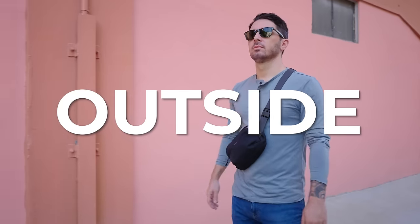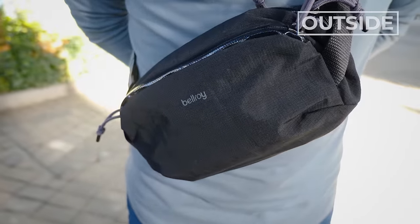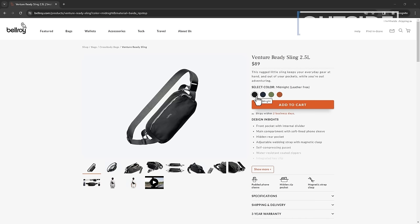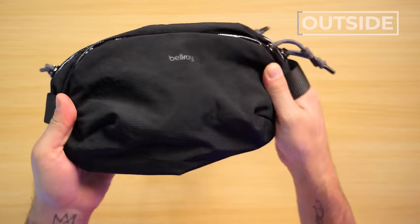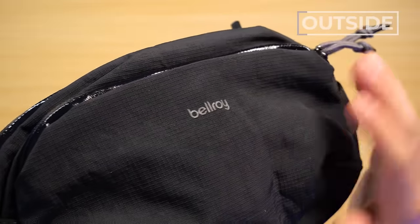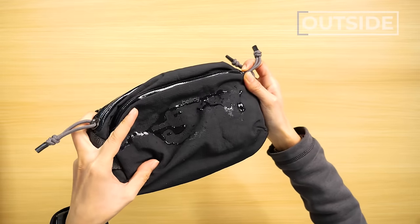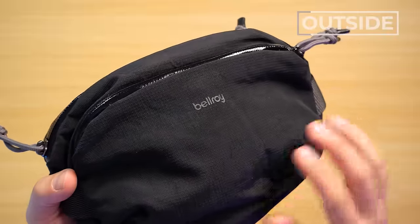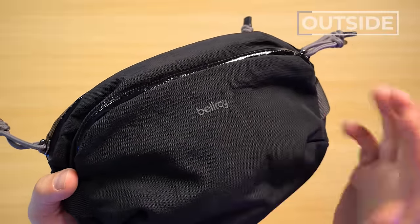Let's talk about the outside of the Bellroy Venture Ready Sling 2.5 liter. First up, the fabric. Different Bellroy color options are made with different fabrics, so for instance the midnight colored version differs from the bronze version. But for the midnight and night sky colors they use this Beta Ripstop Nylon, which I also gave an award to for my favorite fabric of 2023. The ripstop nylon has a beautiful texture, a professional yet robust look, and it offers some decent weather resistance. We also have the Bellroy logo branding, though we've gotten comments about it sometimes falling off.